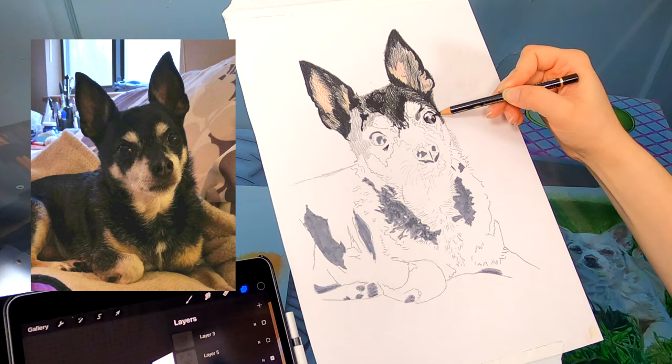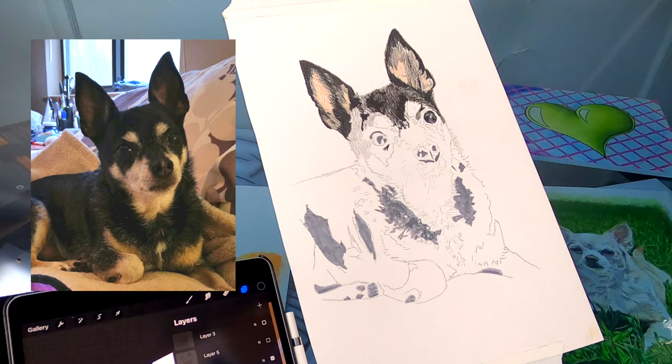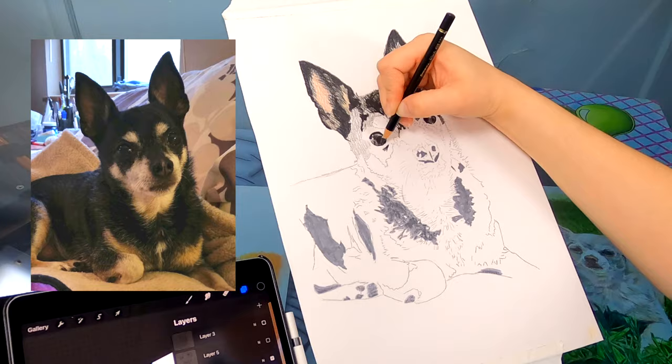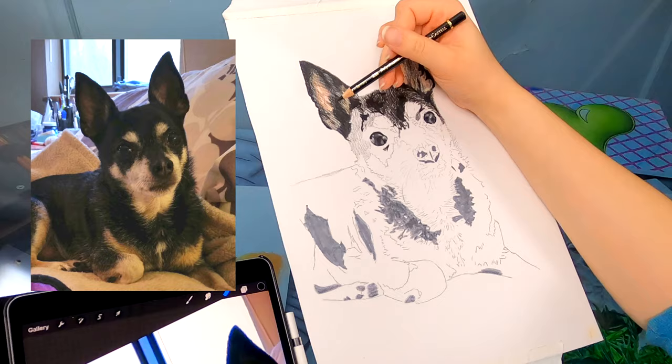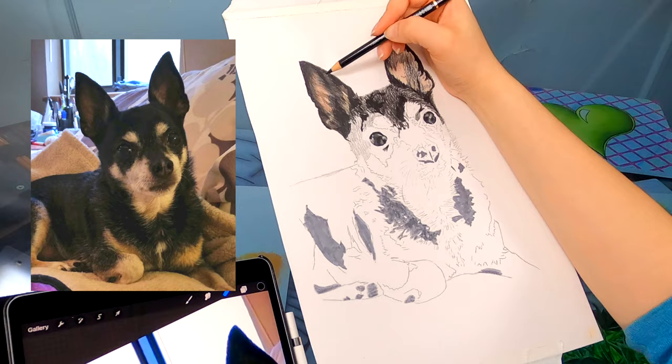I started working on the ears as best I could, just trying to make it look as much like the photo and like real life as possible, just adding dark and dark. Sometimes it's scary adding black because there's not really going back once you add the black to the paper. But these ears in the photo, even after brightening, are pretty dark — because it's the inside of the dog's ears, of course it's going to be dark.